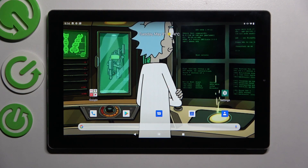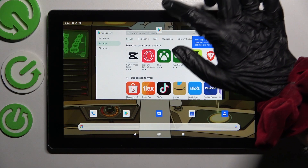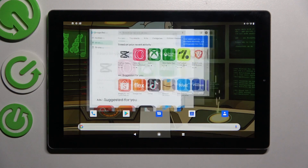You need to start by opening one of your apps like Play Store and choosing this square button. Now click on the icon of your app over here and choose split screen feature.